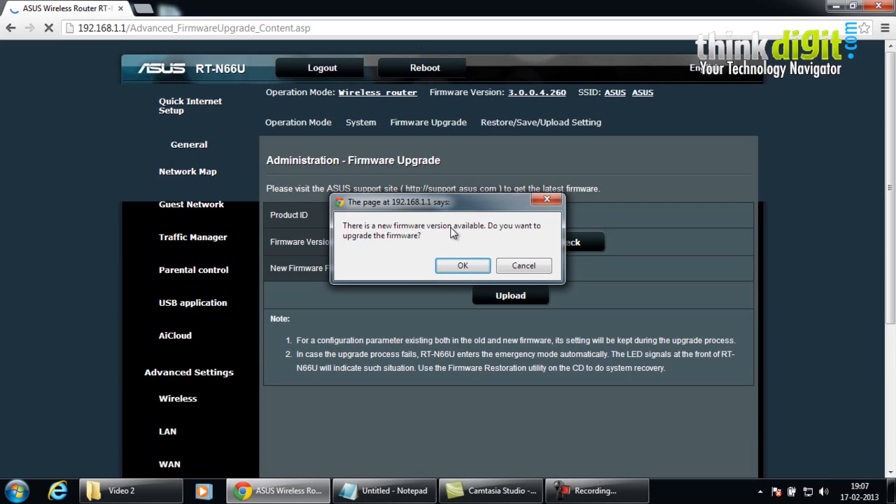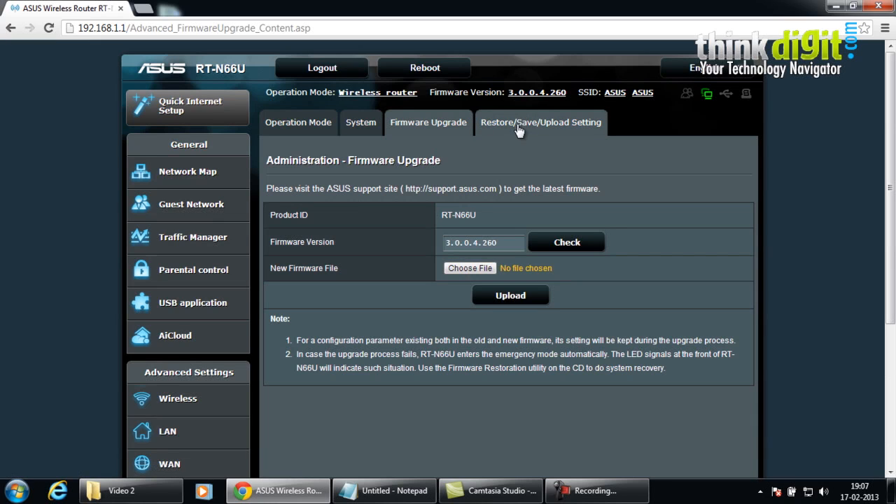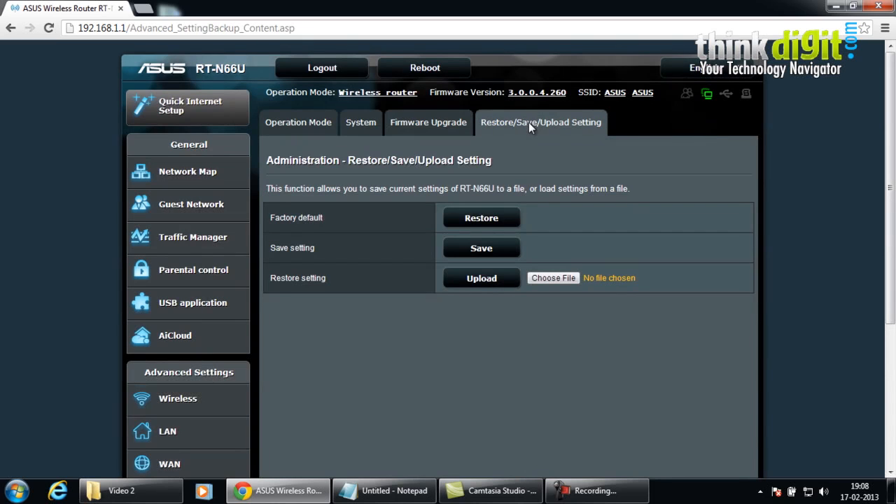The RT-N66U also has a firmware upgrade page on the administration panel, which prompted us to install a new firmware upgrade. We will do it later. Restore and save upload settings are also available. The firmware upgrade page provides the product ID and firmware version of the router, and you can browse for a new firmware file and upload it. The restore, save, and upload settings feature allows you to save current settings to a file or load settings from a file, restore factory defaults, save particular settings, or restore previously chosen settings by browsing for a file.